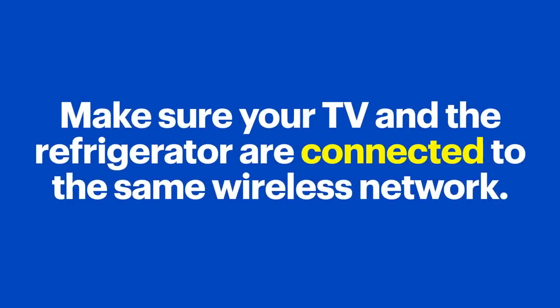The steps might be a little different depending on your devices. Let's start by mirroring content from the TV to the refrigerator. That way, if you're watching a show or a game and need to make dinner, you don't have to miss any of the action. Before we get started, make sure your TV and the refrigerator are connected to the same wireless network. That's important because they won't be able to see each other if they're not on the same network.